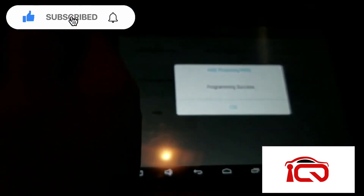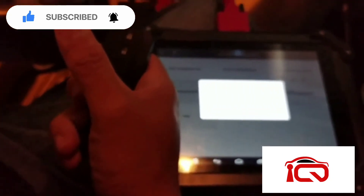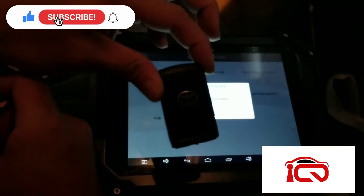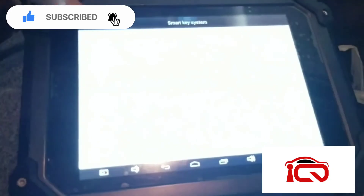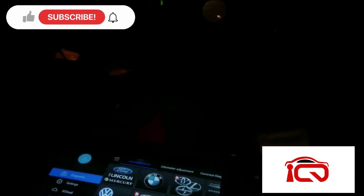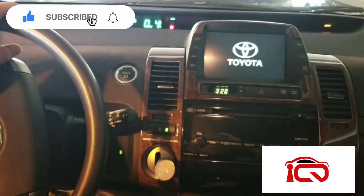So we'll hear the two beeps — program success. The main thing is pressing the buttons: hold for two seconds, release, then press and hold one time and release. Then you'll hear a beep — it'll take about five to ten seconds, then program success. If you do not hear that, please make sure you have the right key or check the battery as well. Now we're going to try starting the car up — exit off the system, press on the brake, and start the car up. And now the key is working. There you go, guys.